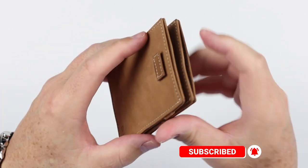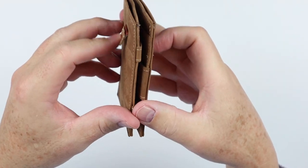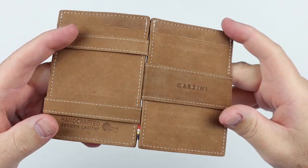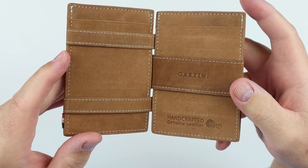They have different models obviously. This is the Cavari, which has these two pull straps for top-down card storage. And of course this is the magic portion of the wallet.